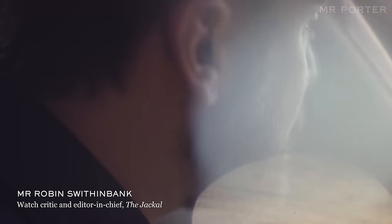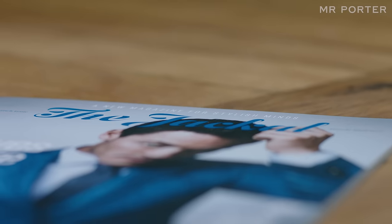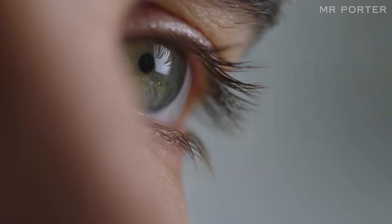Hello, welcome to TickTalk. I'm Robin Swithinbanker, watch critic and editor-in-chief of The Jackal magazine. Today we're talking about some of the latest watches from the Mont Blanc collection.